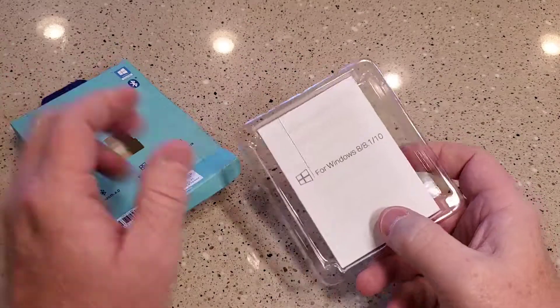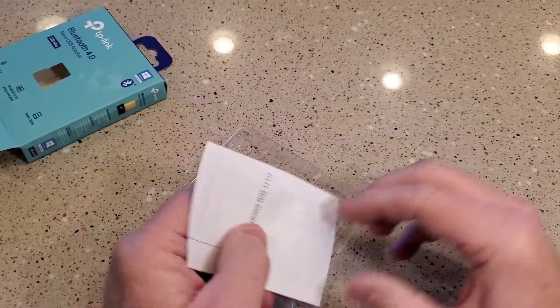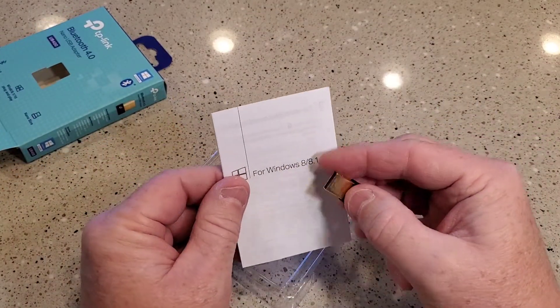When you open it up, you get this nice set of instructions and this dongle. This is all you're going to get.